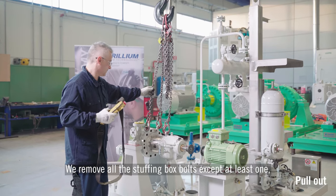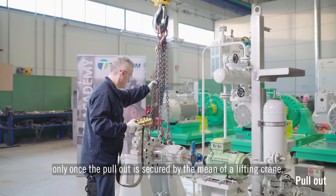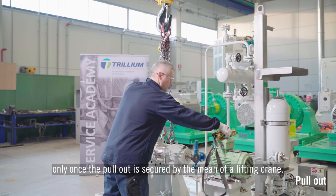We remove all the stuffing box bolts except at least one, which, for safety reasons, should be removed only once the pull-out is secured by means of a lifting crane.